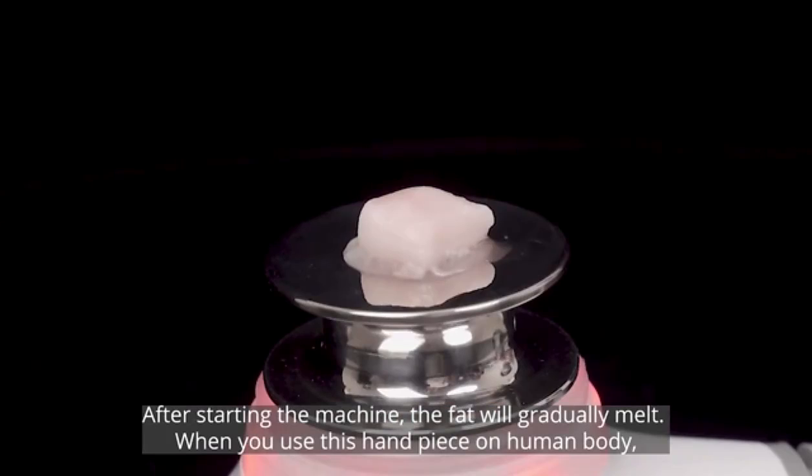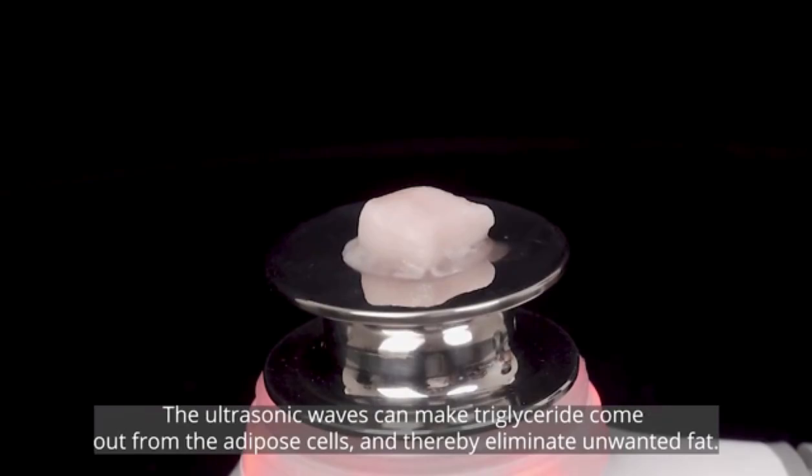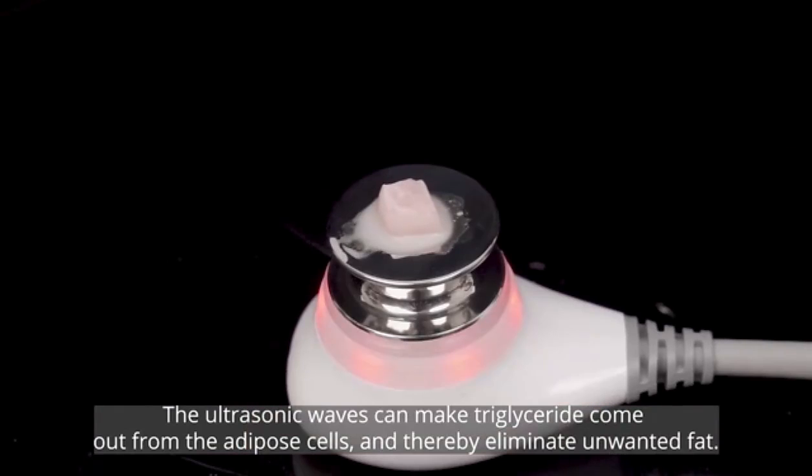When you use this handpiece on the human body, the ultrasound waves can make triglyceride come out from the adipose cells and thereby eliminate unwanted fat.